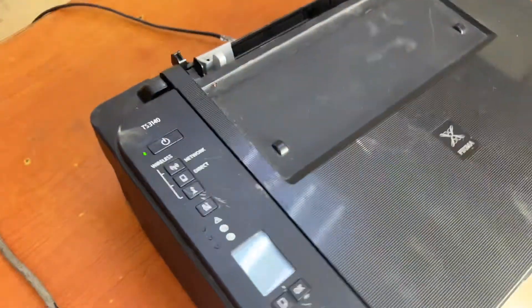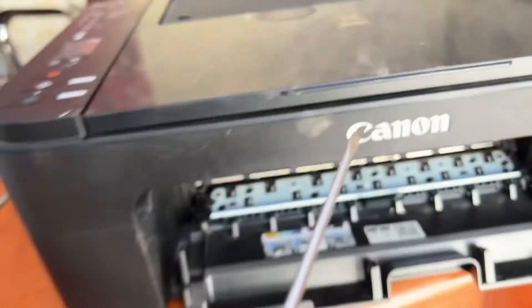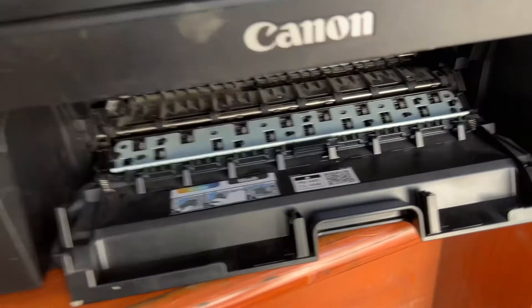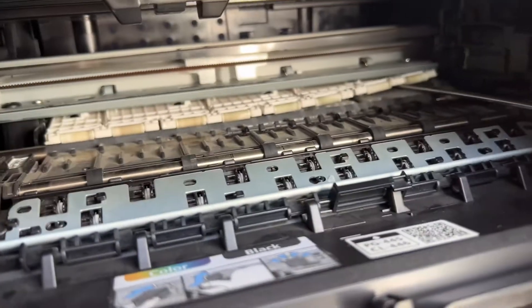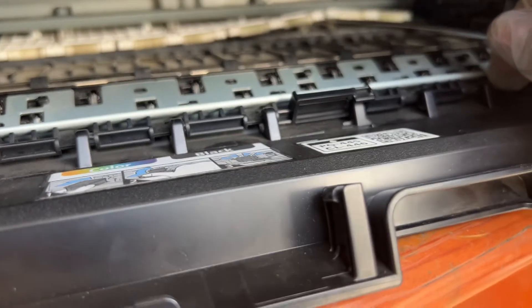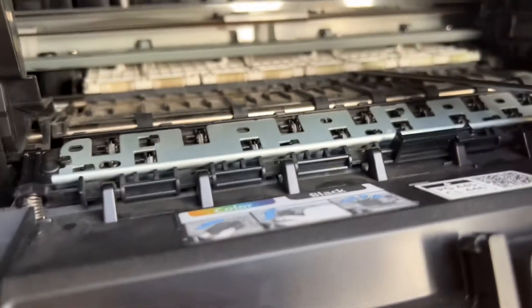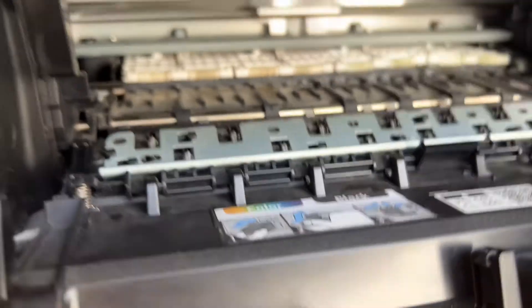To release anything that got stuck inside, as I've mentioned before, with the help of a flat screwdriver we have to lift this white color paper path up. Look here — we have to lift this paper path up. You can see a piece of tissue paper or something is down over there — that's why it's getting stuck.